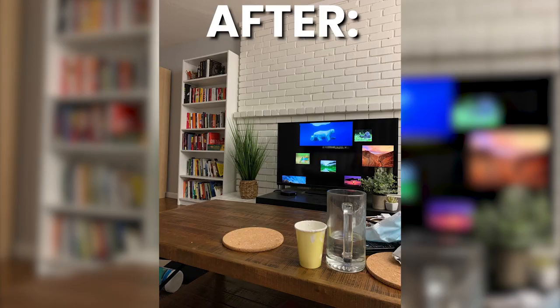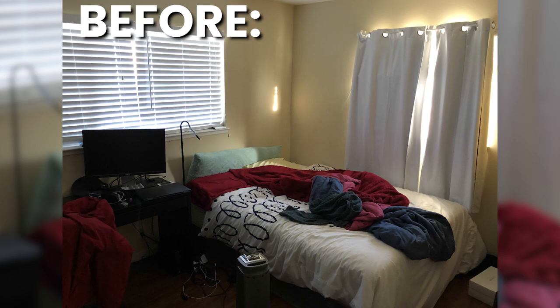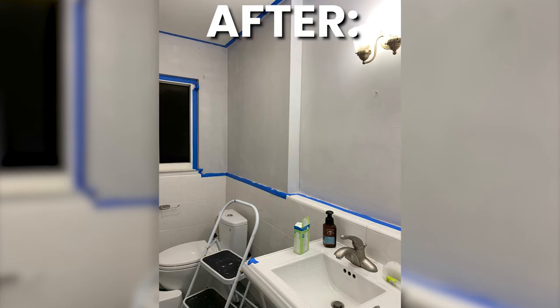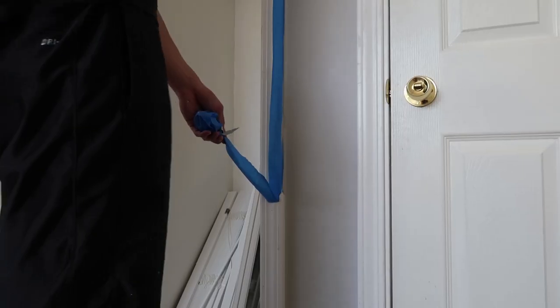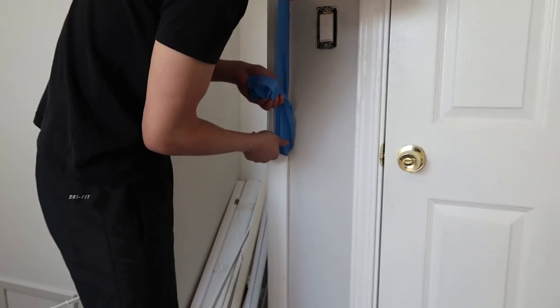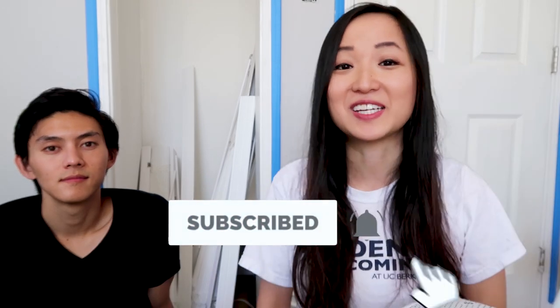I hope you guys enjoyed this newbie guide on how to repaint your walls. We're obviously not home experts, but we were able to completely repaint this home and it looks pretty good in our opinion. I'll show you some videos and pictures of what it looks like currently. If you liked this video let me know in the comments below, make sure to subscribe, hit the bell button to be notified of my latest videos, and I'll see you guys in the next one!